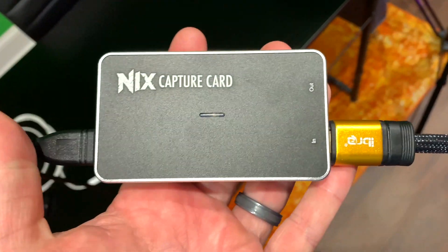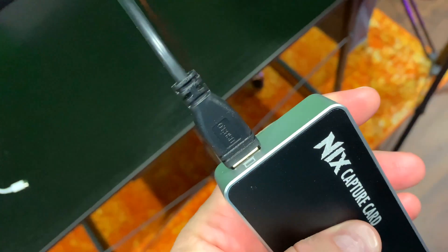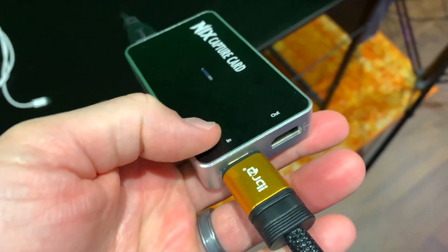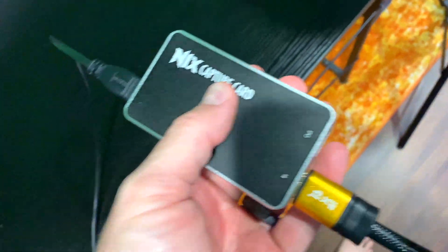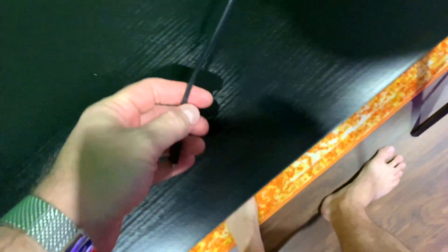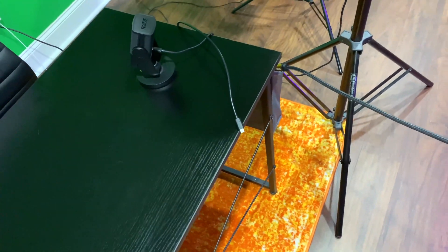The build quality of this — you can hear it in my hands — is exceptional. This is like a metal-type material. At this price point, I was expecting something super cheap as far as build quality and cosmetics, but this thing is classy. The other thing I like is there's no power source required. When I plug this into my computer, it gets its power from there — no extra cord running into it. Super convenient.